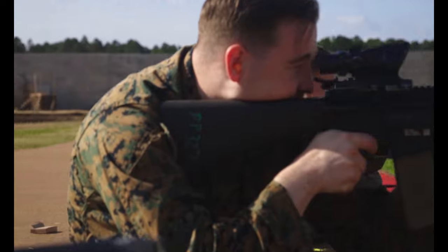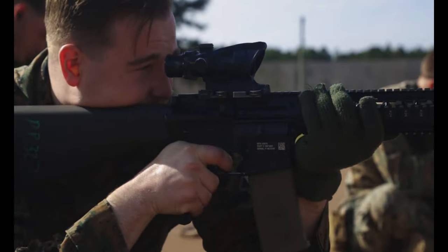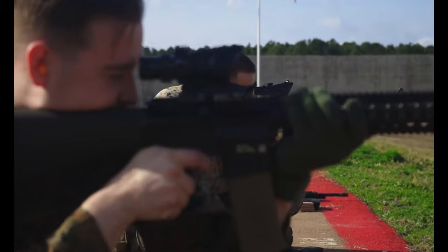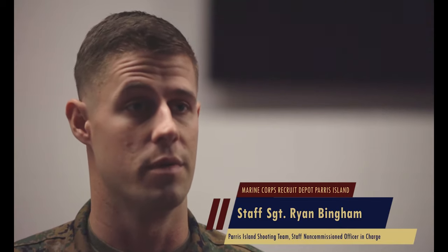Intramurals is a competition that we hold here at Parris Island from the shooting team. We're basically inviting anyone within the local area, extended out to Kings Bay and Albany, Georgia, to come and compete and show us their capabilities of shooting a rifle and pistol, with the opportunity to possibly join the shooting team here at Parris Island.